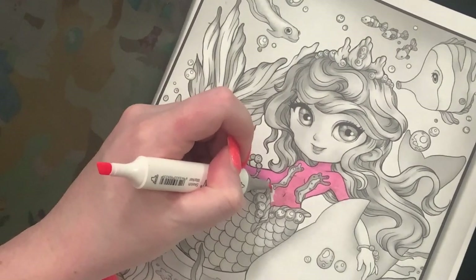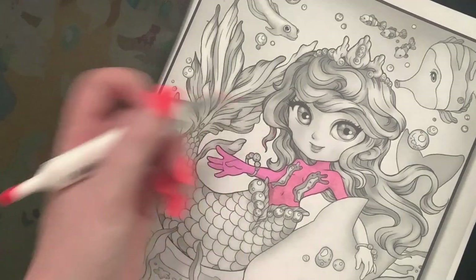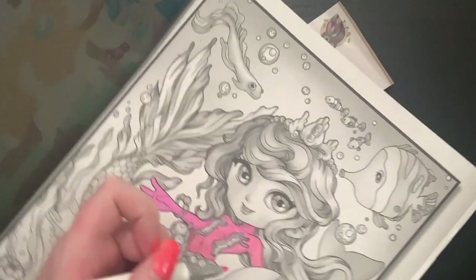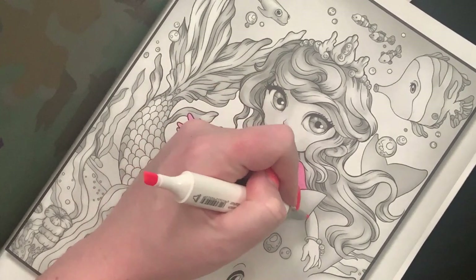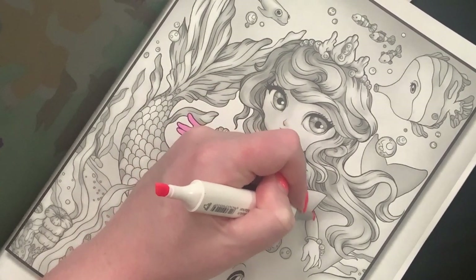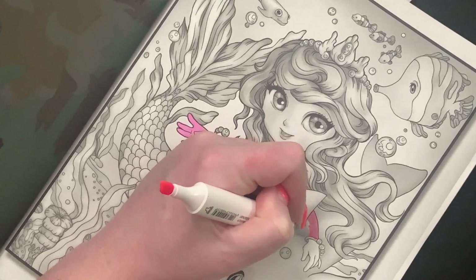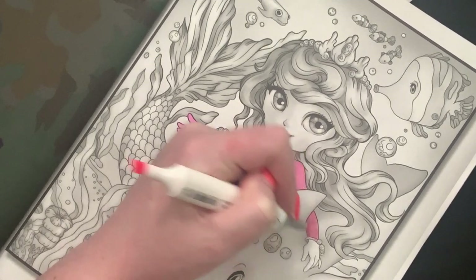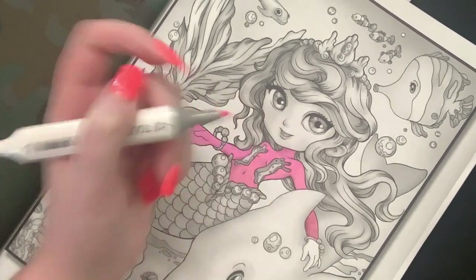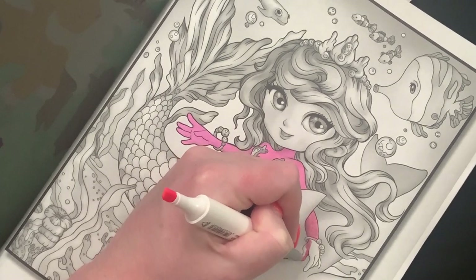This is a brighter pink than I thought but I don't care - she's a mermaid, she can be whatever color I want. Color whatever you want however you want, guys. Seeing other people do that has really inspired me, and that's part of the reason why I wanted to color her pink. I got her bracelet a little bit there but I think I might go over that in gel pen. Okay, I think I can talk more now.